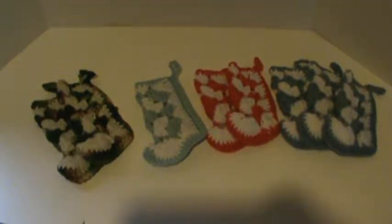Hi everyone, it's Brenda. I'm here with another share video. These are some crochet stockings that I have recently completed. These are actually all I have left from a sale I had just done, so if you're interested, now's the time to get them. They're perfect for the holidays.